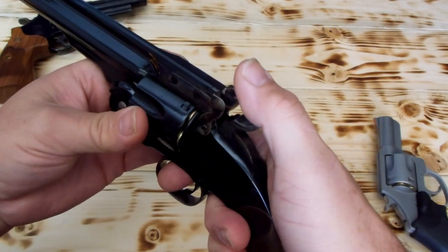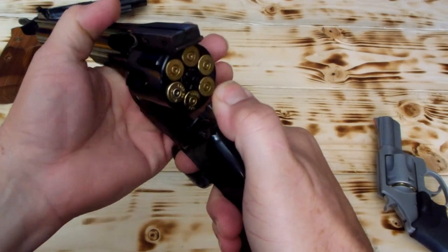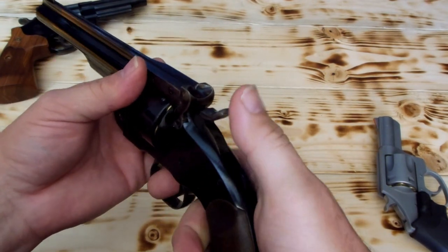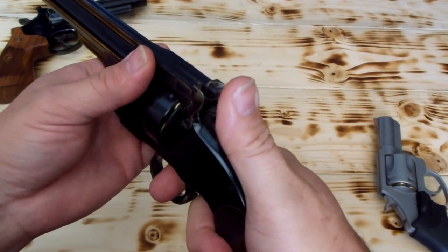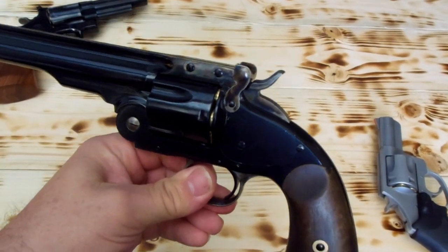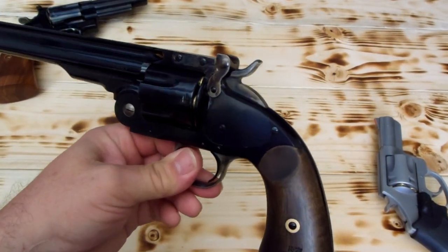Let's bring it back to half cock position. I'm going to turn it to a different one so we can see that it's not just those particular two cartridges at one position. Got it in between — lower it down between the two. It's locked in there.